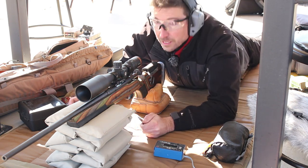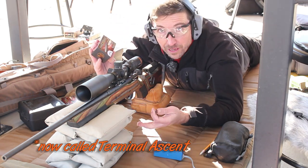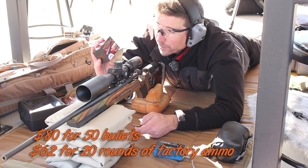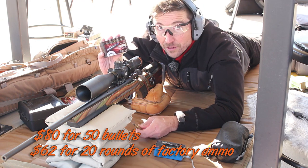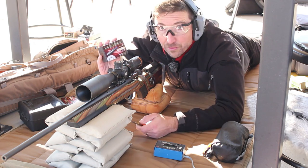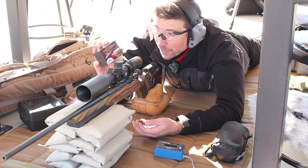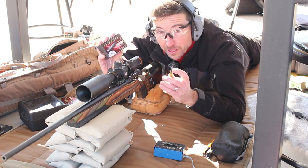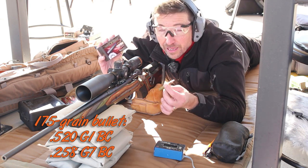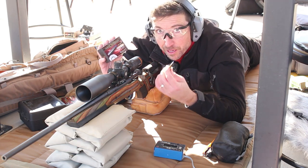You may not know that Federal's Edge TLR bullets — you can actually purchase just the bullets. Normally you can get these as loaded ammunition. It's premium ammunition, pretty expensive, and the bullets are pretty expensive too. But if you want to load one of these up for any kind of .30 cal rifle — .308, .300 Weatherby Magnum, .300 Winchester Magnum, or even .300 Blackout — these are bonded bullets with a long ballistic tip, a very high ballistic coefficient, and a boat tail.